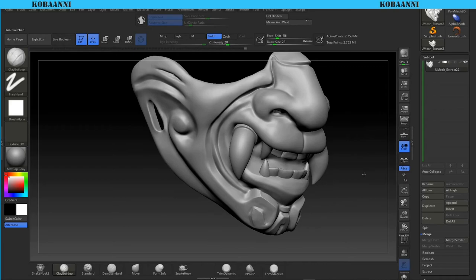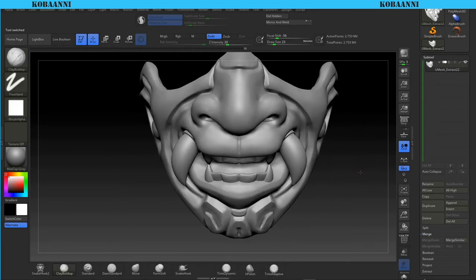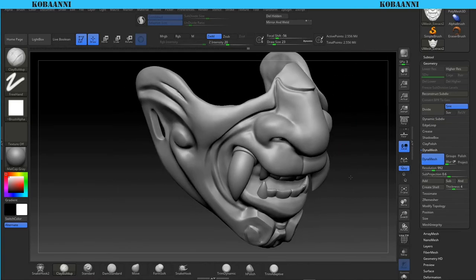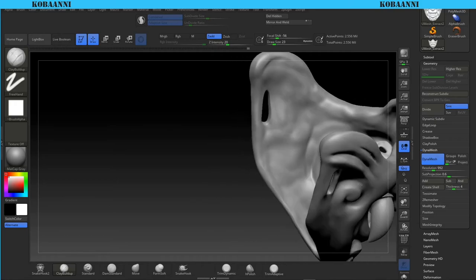We are back at 2.7 million polygons with everything merged. Going back to geometry - with dynamesh at 992, there's a multiplication going on so it's not going to be 992 polygons, it's going to be roughly 2.5 million. Looking through, I don't see any issues here. Dynamesh can cause weird holes in thin areas, which is why I went ahead and cleaned up this part.